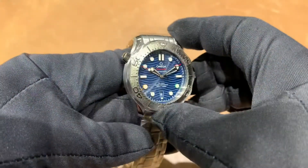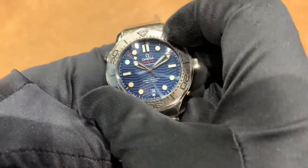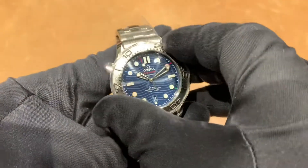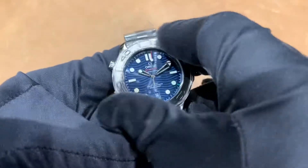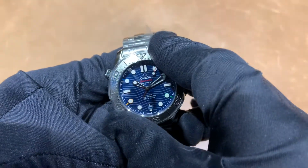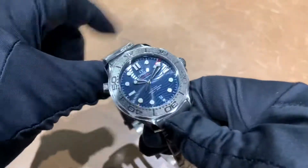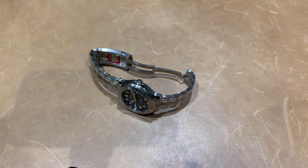If you want to see how this wears on my six and three-quarter inch wrist, there is a link in the description to our Instagram page where I have a video of that. Bezel action is always nice on these. I'll catch you guys in the next video — thanks for watching!